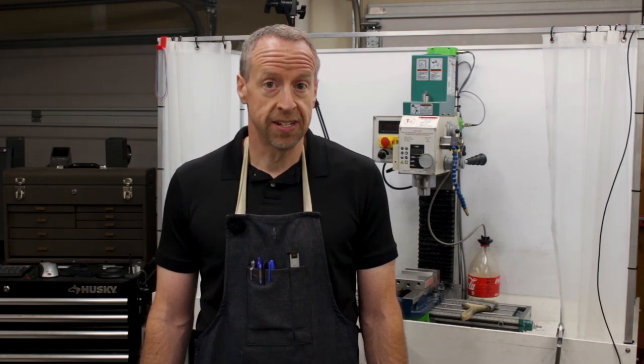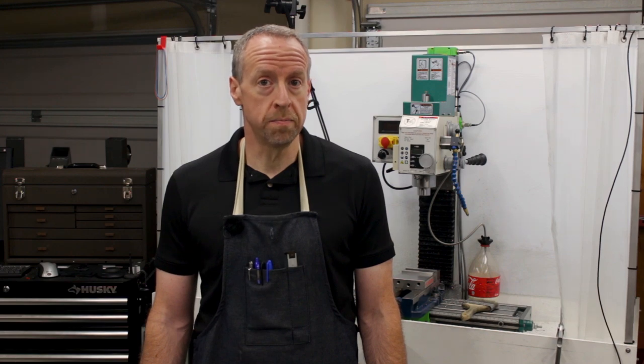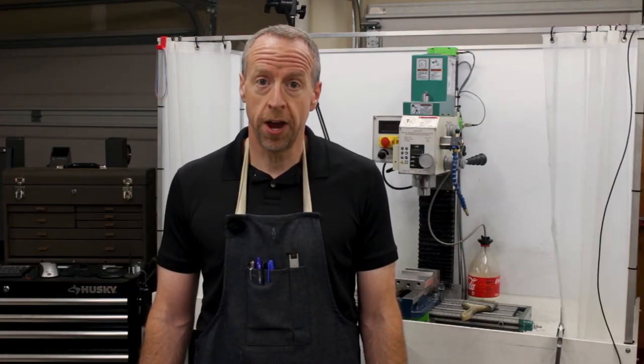Today is going to be a fantastic day. Not only is it a crisp, cool 4th of July morning, but the first PC boards are back from the fab. Let's put one together and try it out.